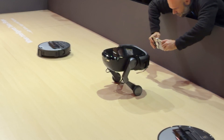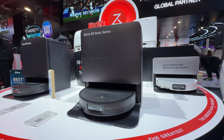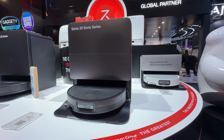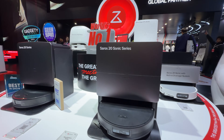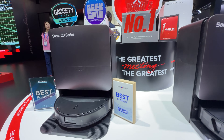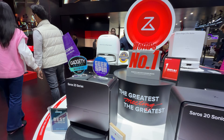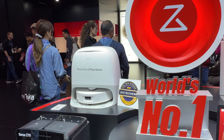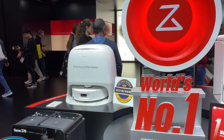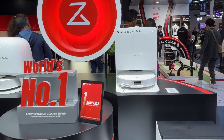I'm here with Roborock and we're going to check out the Rover, which is able to climb stairs, but first let's look at some of their newest flagship models. They've got two new flagships: the Saros 20 Sonic series with a vibrating-style mop pad, and the Saros 20 series with a spinning-style mop pad. If you want a roller-style mop pad, there's the Q Revo Curve to Flow series — just below flagship — and also the Q Revo Edge 2 Pro, also just below flagship.